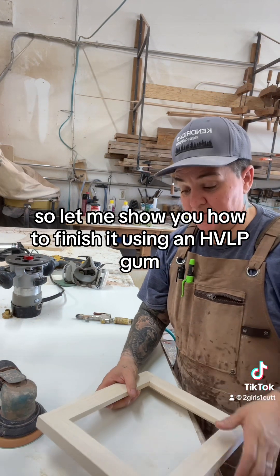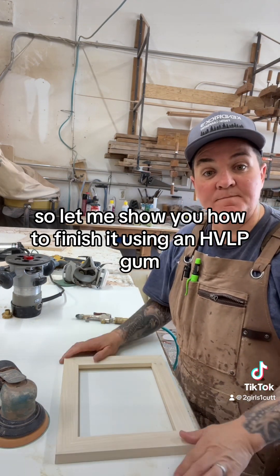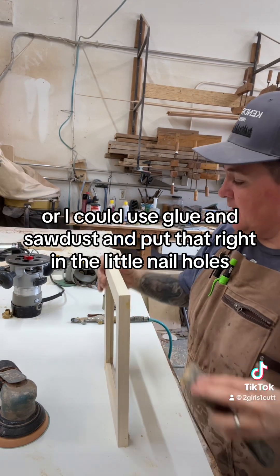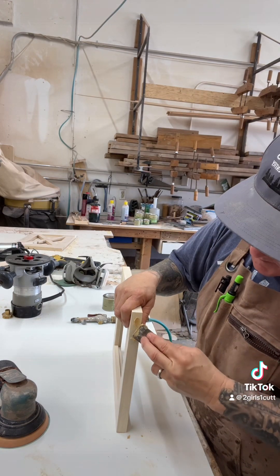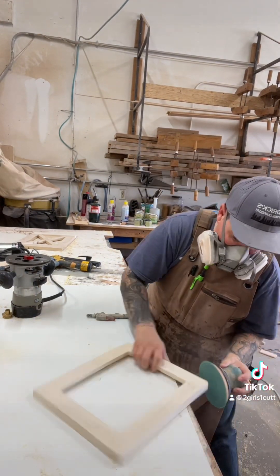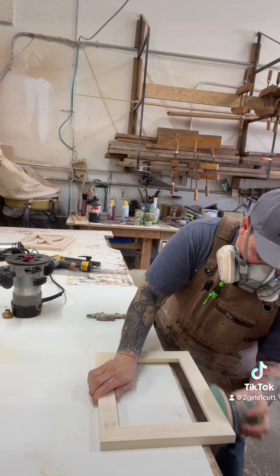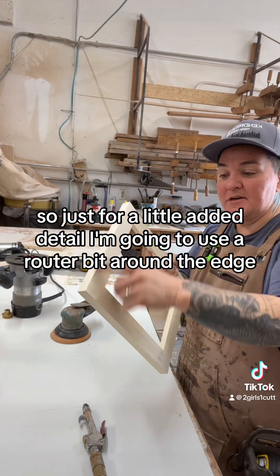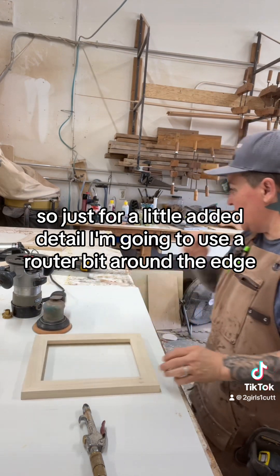Let me show you how to finish it using an HVLP gun. I'm going to take a little wood putty, or I could use glue and sawdust, and put that right in the little nail holes. Just for a little added detail, I'm going to use a router bit around the edge.